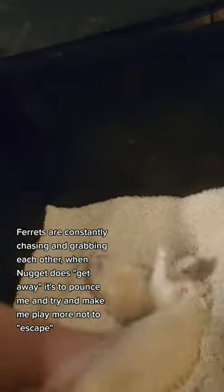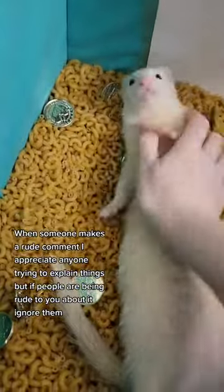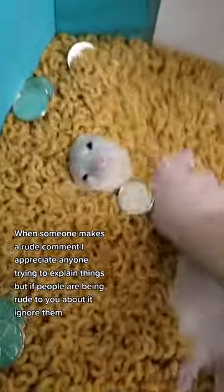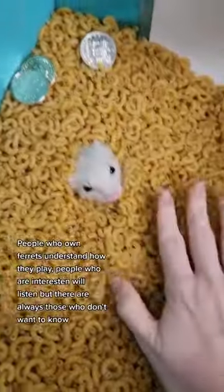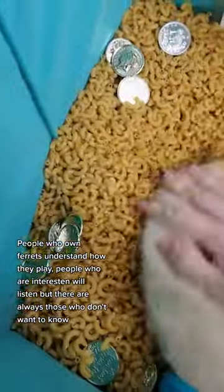Thankfully, that doesn't happen often. Ferrets' version of playing is roughhousing. Nugget has very high energy, and most of the time she loves it, but if she's not in a mood one of the days, then we don't make her play in macaroni. I only do this because she likes it.